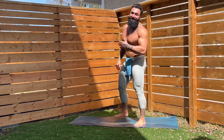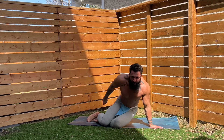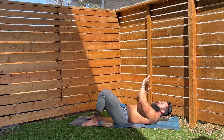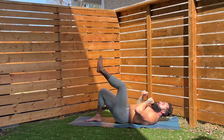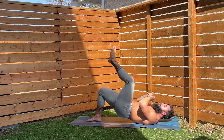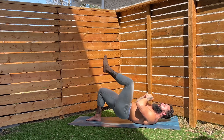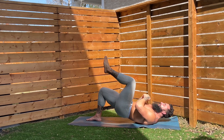Those side lunges always get me! All right, team — we're going to make our way down to our backside for some glute bridge action. The glute bridge is one of my favorite exercises of all time for the glutes. We're going to start with a single leg — pick a leg to start. Drive up for one, two, three, four, five, six, seven, eight — two more — nine, one more — drive up for ten. Shake it out. Awesome work.